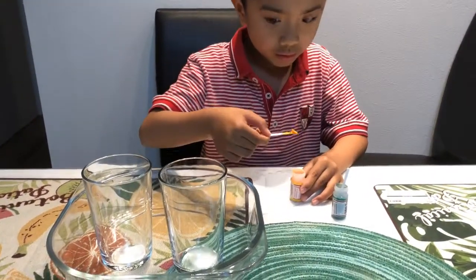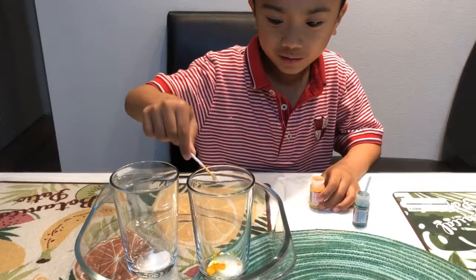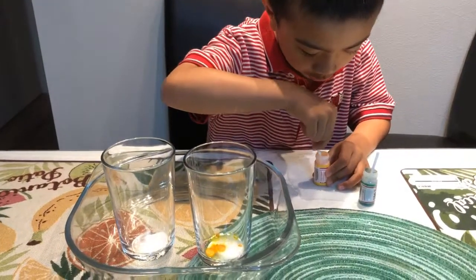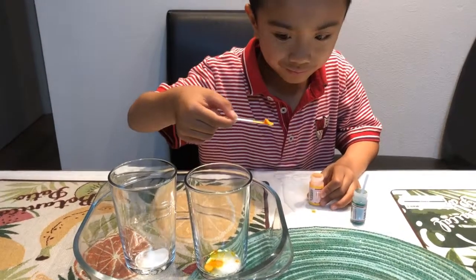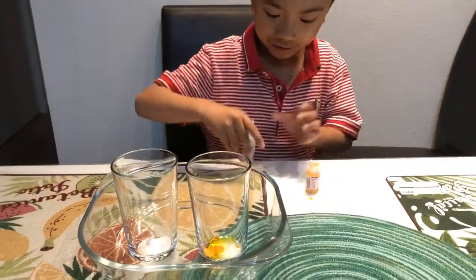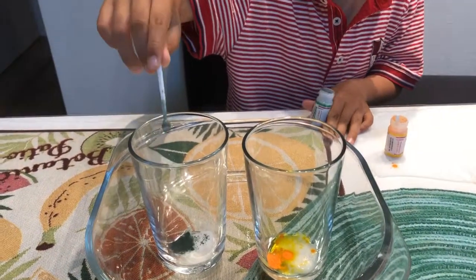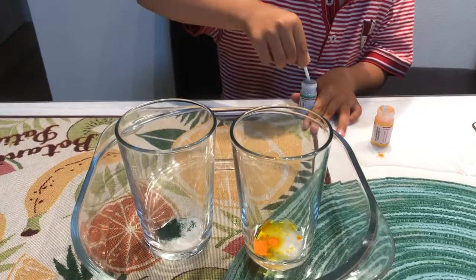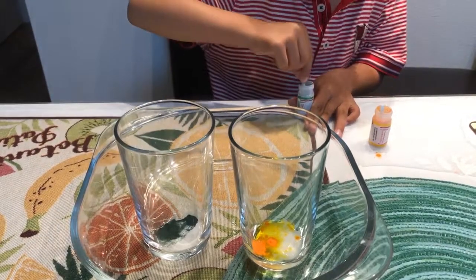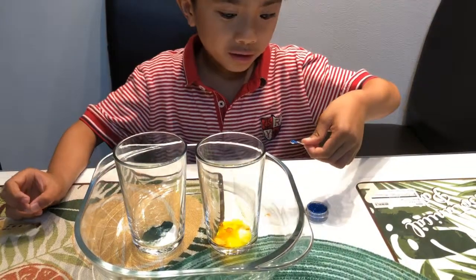Next we're gonna put food coloring. First is yellow food coloring — that's good. Now the green one — yay! My shirt color is yellow and my shirt color is green, yeah.